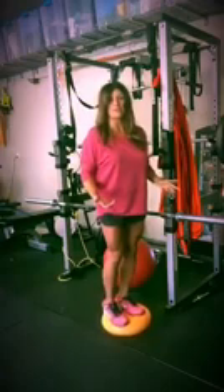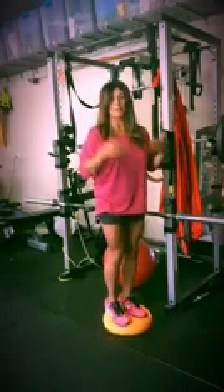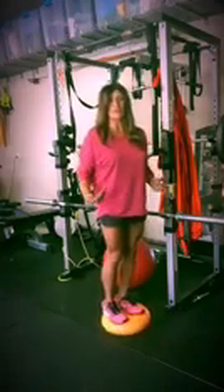But this disc is also very good for proprioception. When you're wobbling on it, it's helping your spine and also your postural muscles, but also your legs.